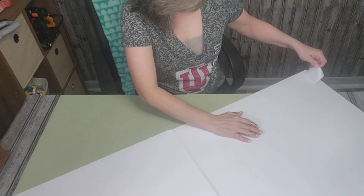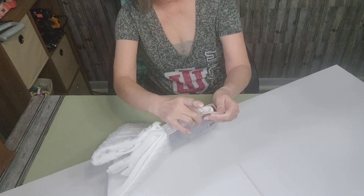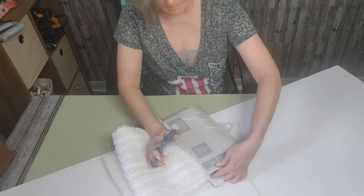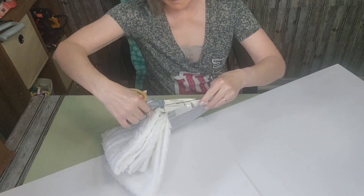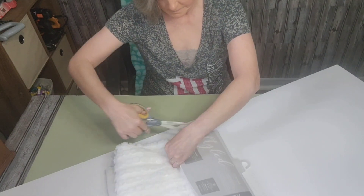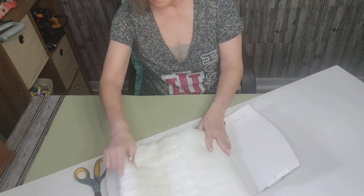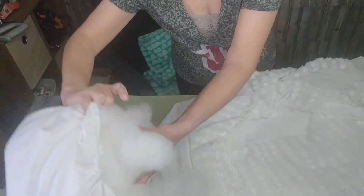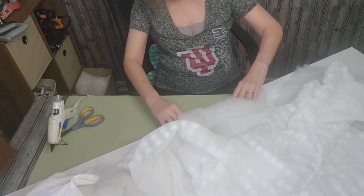I picked up this shower curtain at Ross and I was taken aback by the beautiful fabric and the high-end quality. It had such a beautiful pattern and delightful textures. The shower curtain cost $10.99, which is a wonderful price for such a beautiful piece of fabric and such a large quantity of it. If you have gone to a fabric store or a craft center and purchased fabric lately, then you'll know how much it costs for very high-end fabrics.